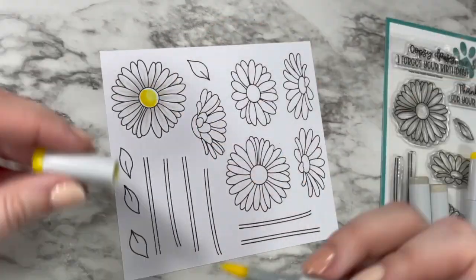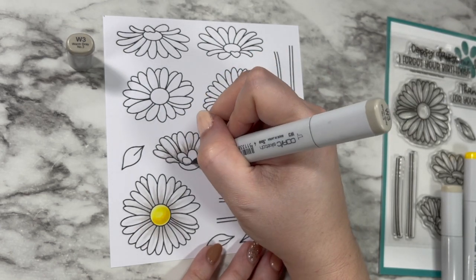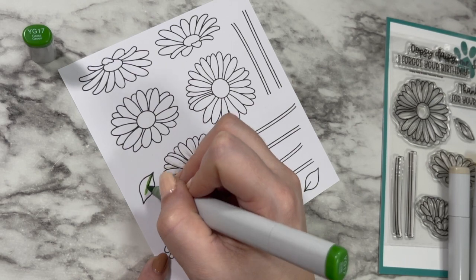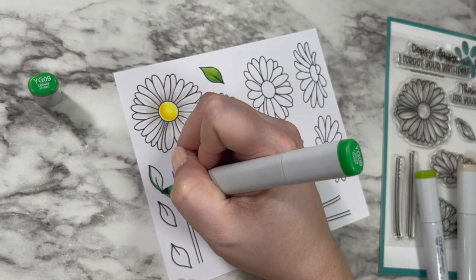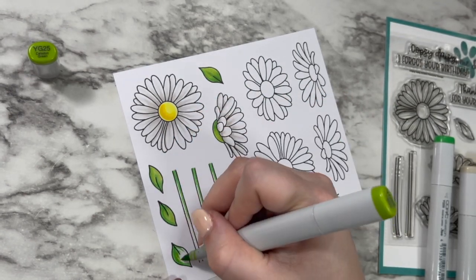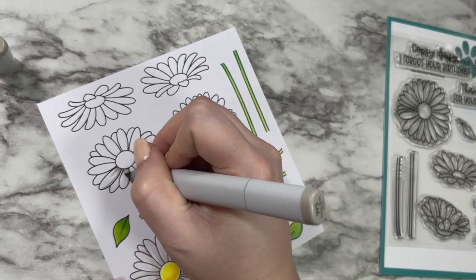I'm going in with my Copic markers to add some shading. I decided to make white daisies with yellow centers, but I also try out a few yellow daisies with white centers. I'm focusing all of my shading towards the center using some very light gray markers, then going in with yellows and some yellow-green shades for the leaves to keep everything nice and fresh. This is a beautiful set because you can customize it to any shade — even your recipient's favorite color, which would be especially sweet for a Mother's Day card.